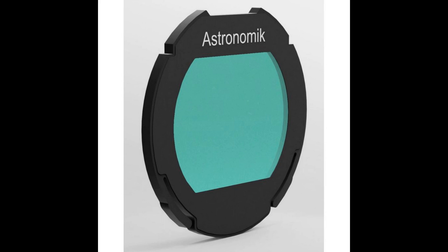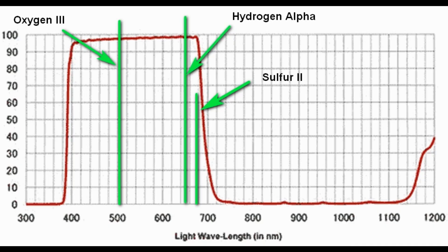In general, astrophotography cameras should see hydrogen alpha at 656 nanometers, oxygen 3 at 501 nanometers, and sulfur 2 at 672 nanometers light. These are the main wavelengths for astrophotography. There are some more wavelengths, but they are not used as often as these main three.